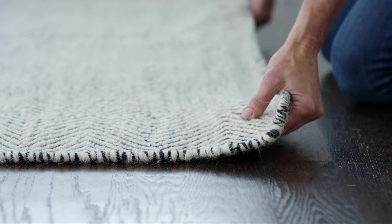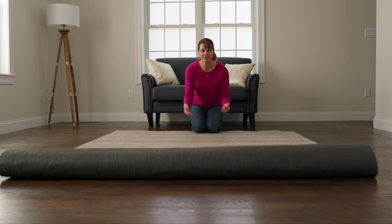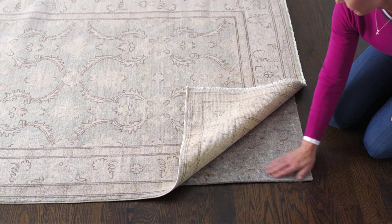However, there is one exception. With thin and fine rugs such as flat weaves that tend to wrinkle and buckle, you may want to consider rug pads made with a combination of rubber for grip and felt for cushion, like Superior Lock and Contour Lock. These pads offer all the benefits of cushioned pads but keep thinner rugs laying smooth and flat.